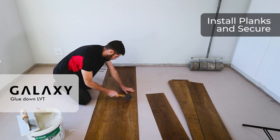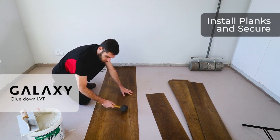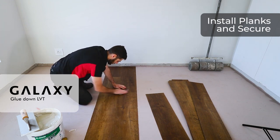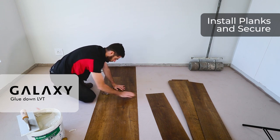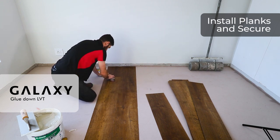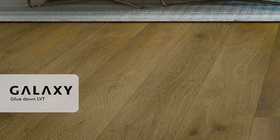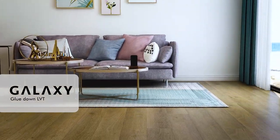Once the panels are down, they are down. We grab a mallet and tap down all the panels, making sure they are snug on all the joint seams. We then grab the heavy roller and roll the two lines. While your colleague rolls with the heavy roller, your other colleague can start applying more adhesive and you can carry on laying. Proceed with these steps until your filler lines on either end.